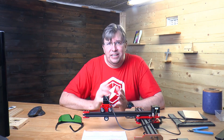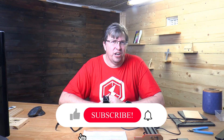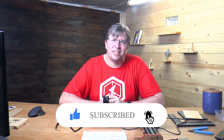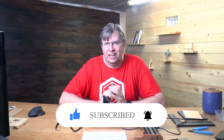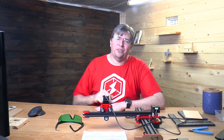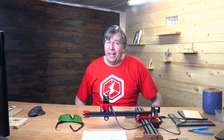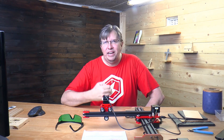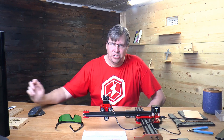We do weekly tips, tutorials, and reviews on this channel. If you're new here or haven't subscribed, please consider subscribing and click that notification icon to get the latest videos. Those subscribers really help build the channel and I really appreciate it.